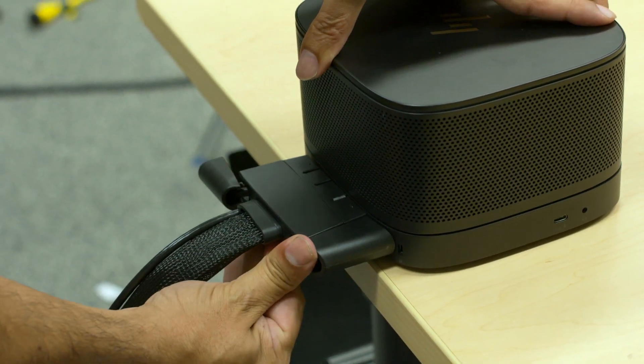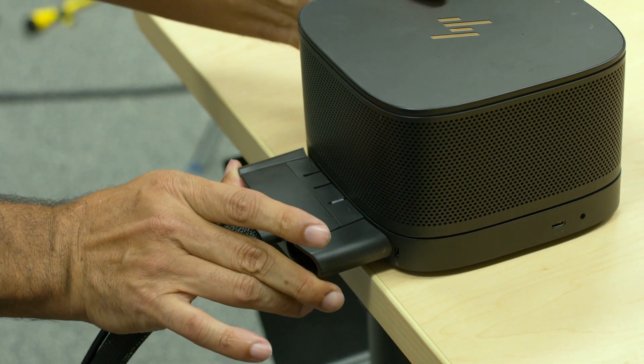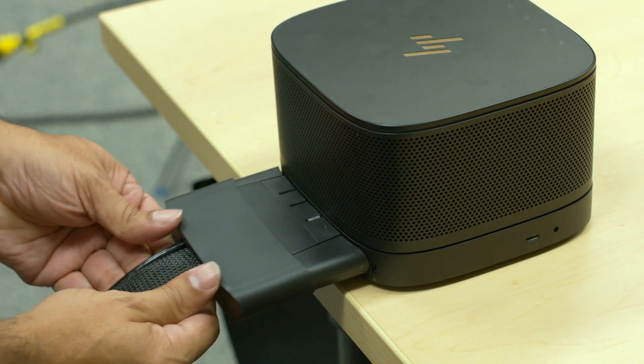Plug the HDMI in and make sure it's locked in, then plug in the power cable and push that in. When that is complete, get the cover and just slide it in and lock it down.